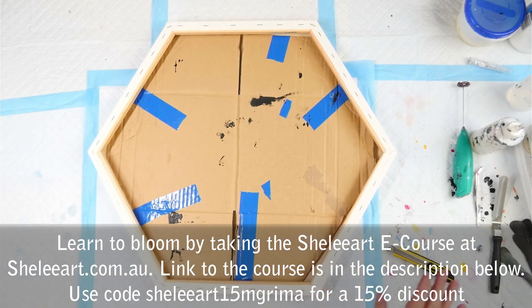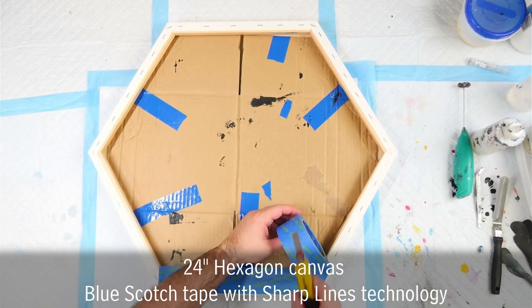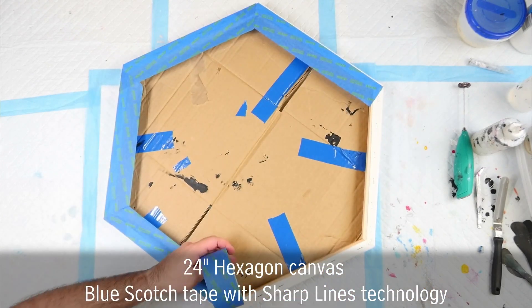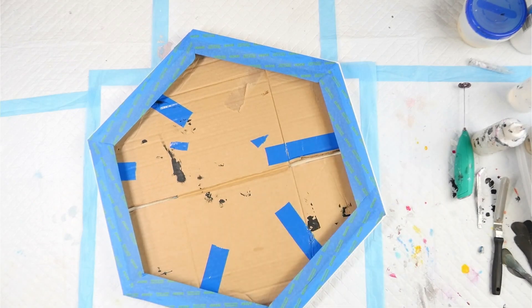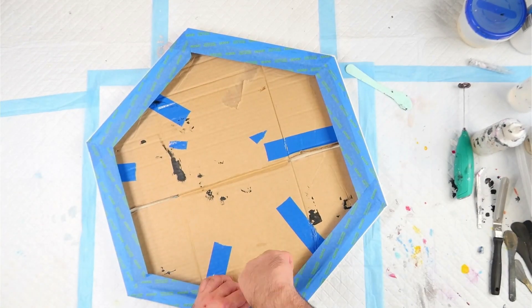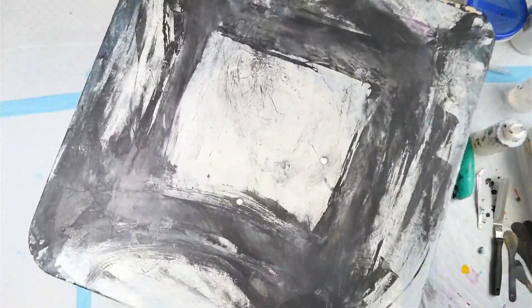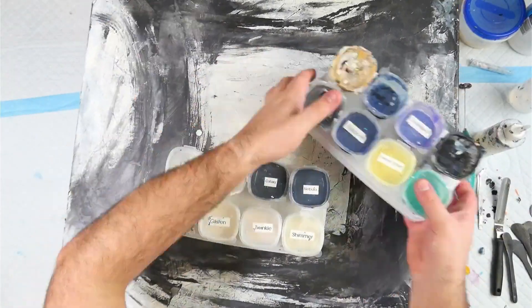My colours are all mixed and we're ready to get started. I have a 24-inch hexagon canvas, and I've put a piece of cardboard in the back to give it support so the weight of the paint doesn't sag in the middle. I'm using my long-bladed craft knife to tape up the back, which will allow any resin drips to come off easily once we're done. The important step is to burnish the edges down, and I cut the corners so I could fold the tape inwards.